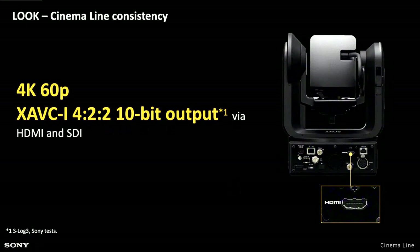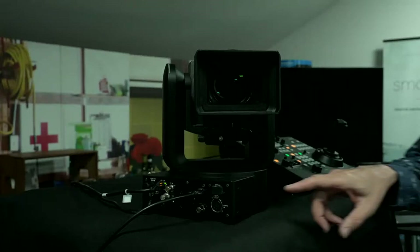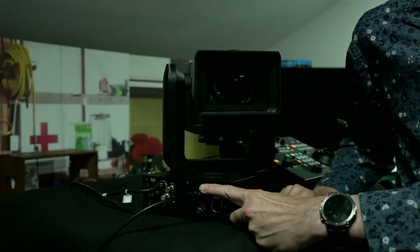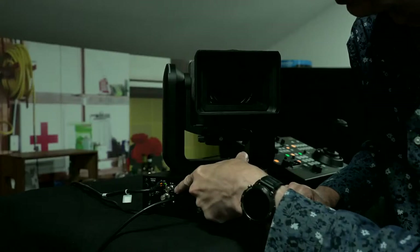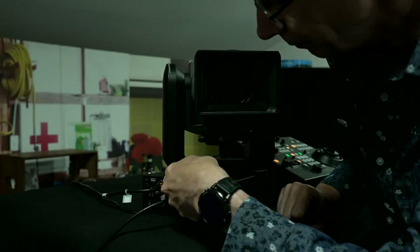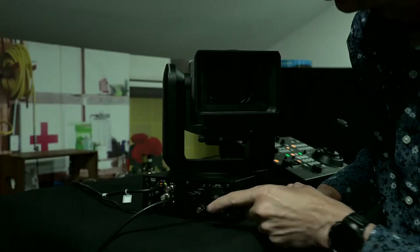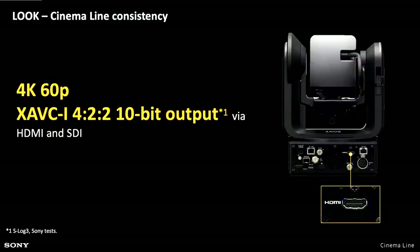It has a 10-bit output over HDMI and SDI, and that goes up to 60p. So you can output 60p 4K over HDMI or SDI. On the back of the camera we have an SDI socket and an HDMI socket. There's also a timecode in and timecode out, and a genlock connector. So you can genlock the FR7 for multi-camera shoots when you need to.